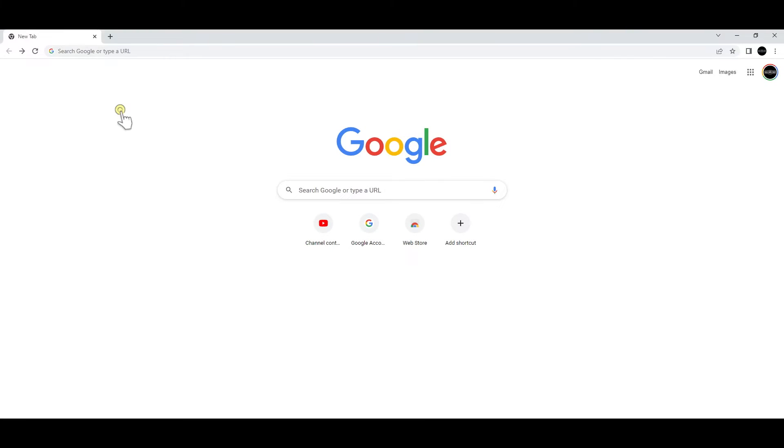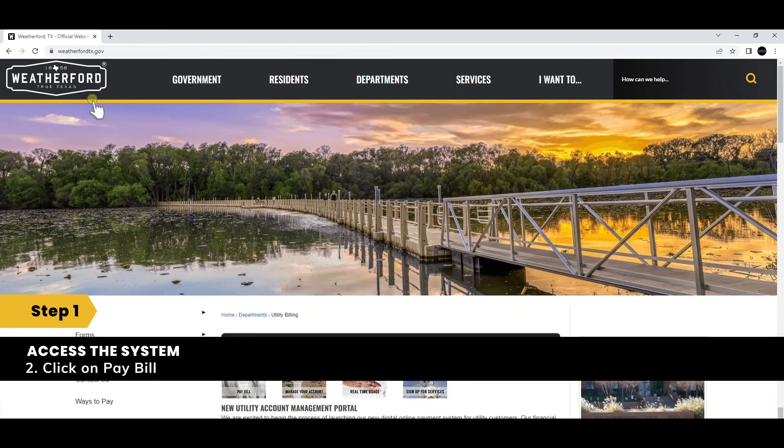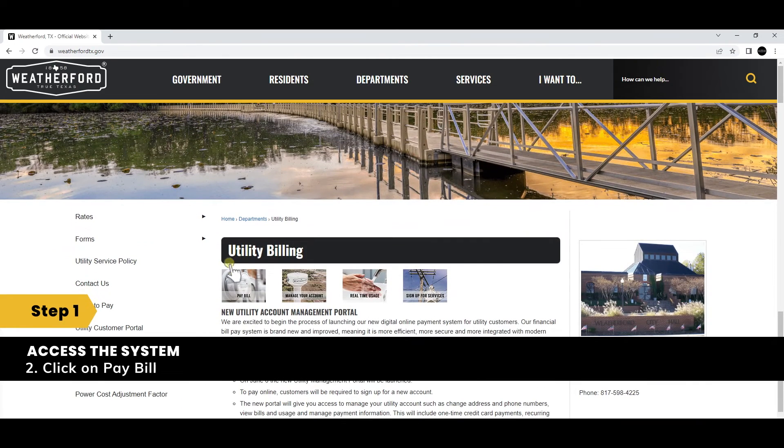Now it's time to sign up for Citizen Self Service, and here's how. We're going to walk you through it step-by-step. Setting up your utility bill pay account is very simple. First, visit weatherfordtx.gov/utility-billing, then click on the button that says pay bill.